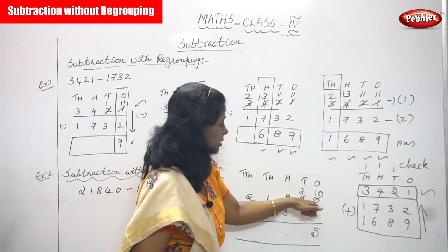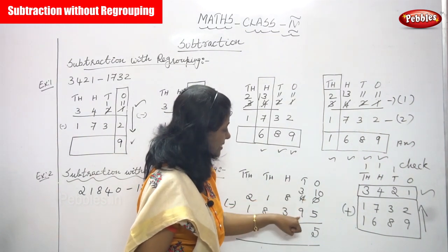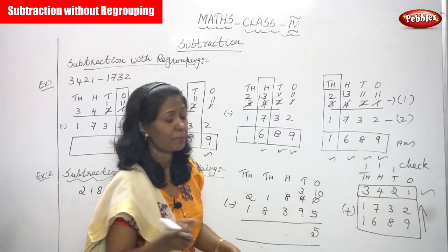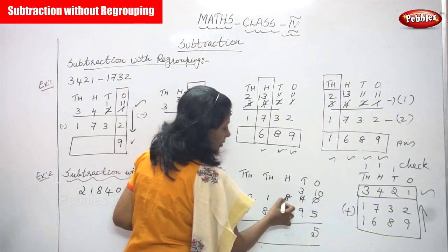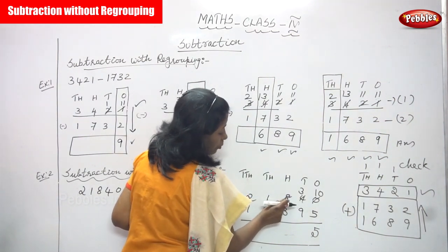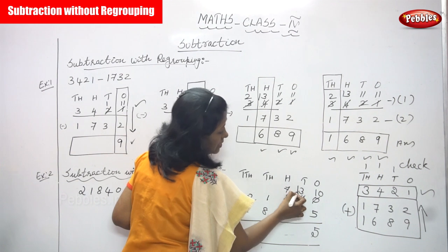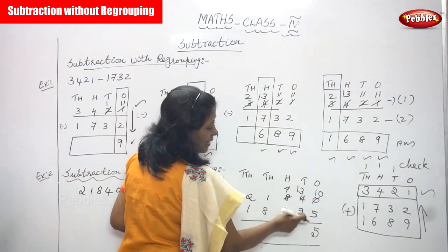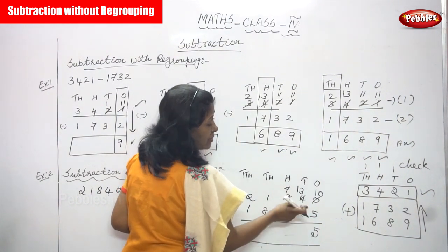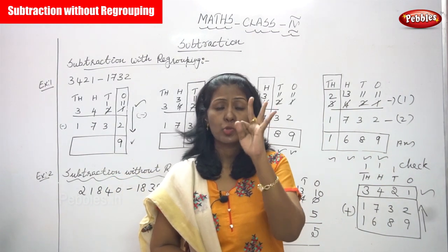Since I borrowed one ten, the four becomes three. Now three minus nine is not possible because three is smaller and nine is bigger. So borrow from the hundreds place — borrow one from eight, so eight becomes seven and three becomes thirteen. Thirteen minus nine: counting after nine — ten, eleven, twelve, thirteen — the answer is four.